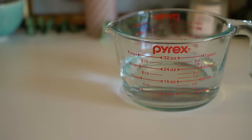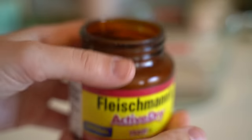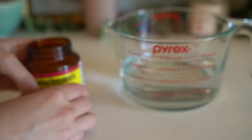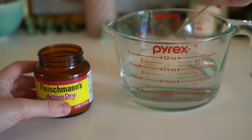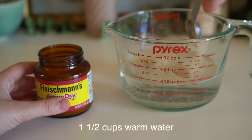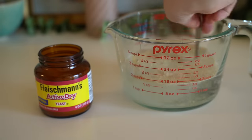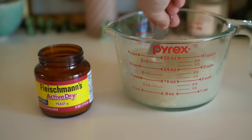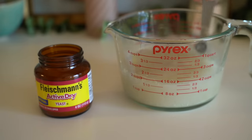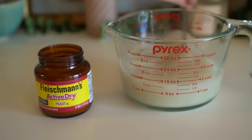The first step is going to be to take two and a quarter teaspoons, or just one packet, of active dry yeast — it usually comes in packages at the grocery store. We just add that to one and a half cups of warm water and stir it in. It'll dissolve, and the yeast is what's going to be used to basically activate or leaven the pretzel dough — kind of what makes it rise a little bit.